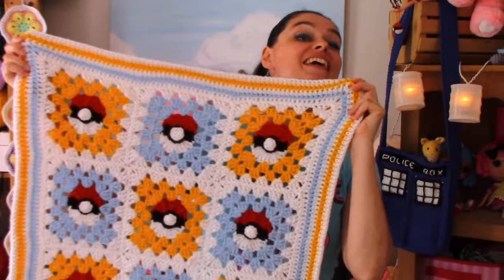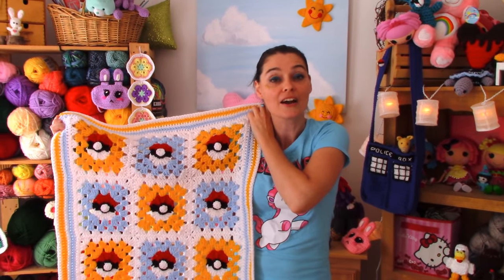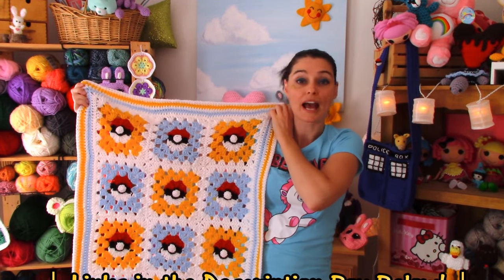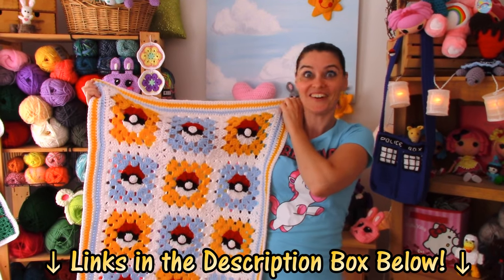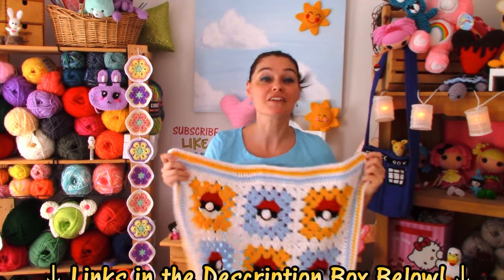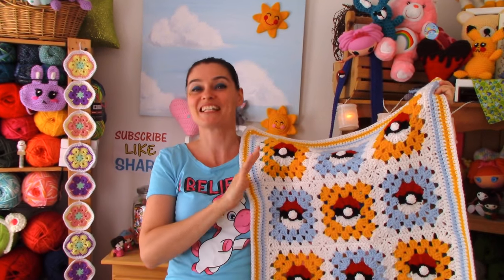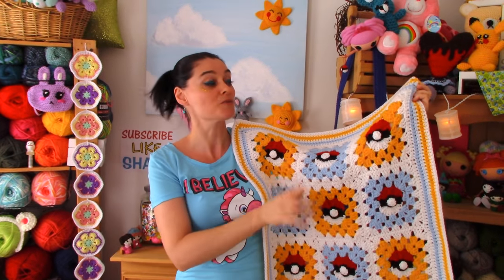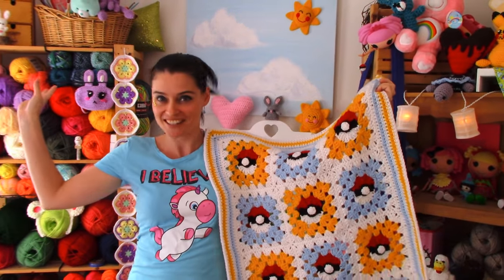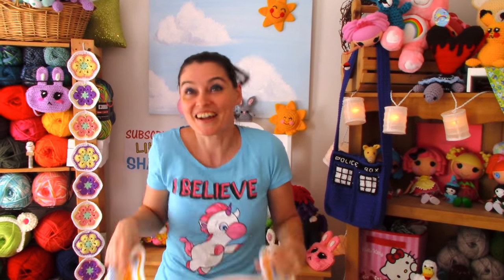I'm going to show you guys how to make this awesome square today, and I'll even show you how to lay it out. We've got pattern videos on how to add borders and how to put them together. So grab your hooks, grab your yarn, grab your favorite background colors. You can make it to match a bedroom or somebody's favorite colors. Let's go to the craft table and make ourselves a brand new Pokeball Granny Square!